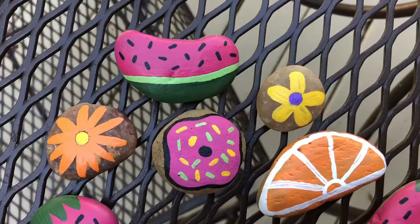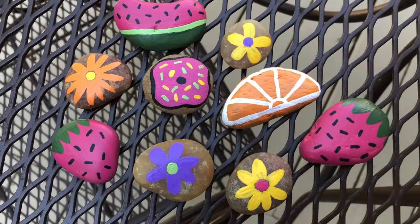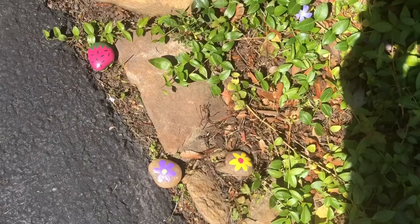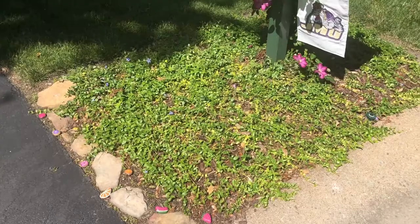Alright everyone, I am officially done, and here are the nine rocks that I've painted. Last but not least, I placed the rocks alongside this bank on our driveway, so that when people walk by, they can see them. Thank you all so much for joining me today and doing a fun and creative craft with me. We hope to see you next week for our third episode. Remember to stay healthy, stay home, and go Dukes!